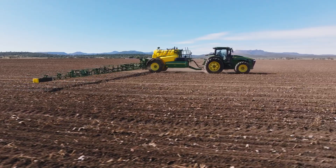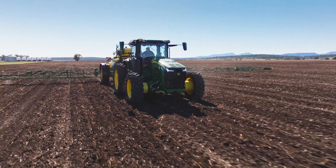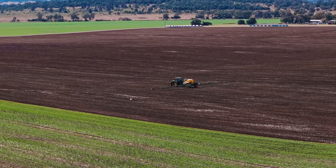No-till is important for us because we are in the business of farming moisture before anything else. We can't do anything without moisture, and no-till gives us the fullest bucket at the start of the season.